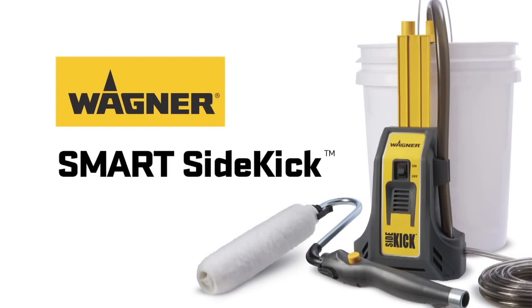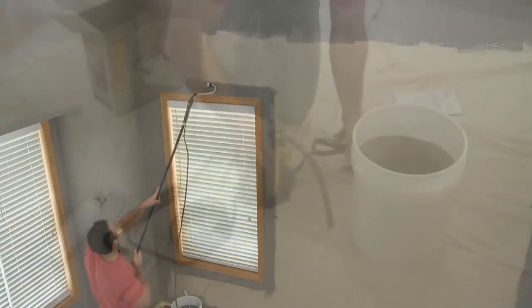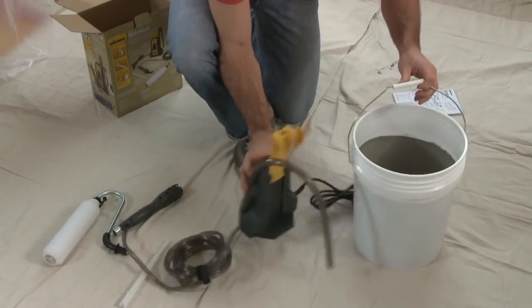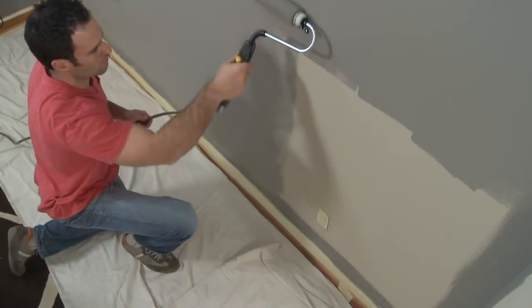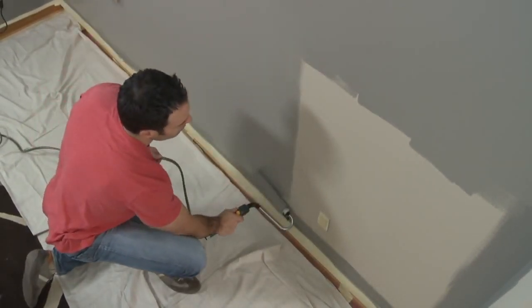The Wagner Smart Sidekick direct-feed powered roller will help you make quick work of very large or multi-room painting projects. The innovative click-attach arm allows the Sidekick to work with any size or shape container, from one to five gallons. The lightweight unit quickly attaches to the container so the pump can move with you throughout the project.